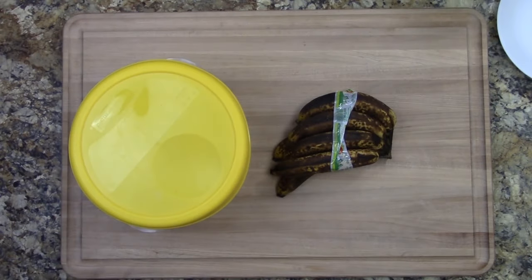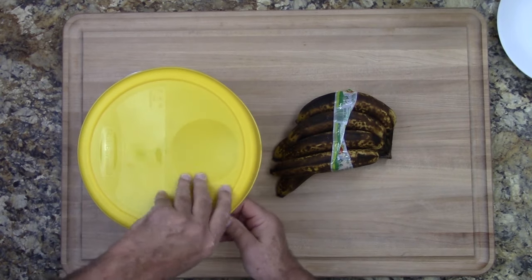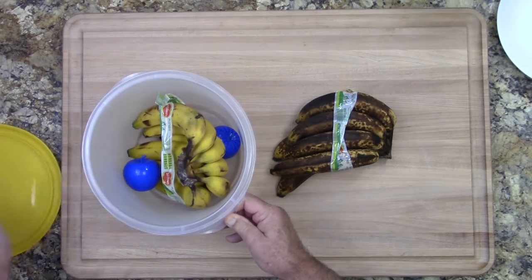But we thought, hey, what about day 10 or day 12? What if you want to take a banana in your lunch? What can you do to cause the banana to ripen quicker? Well, we figured it out. Check this out.